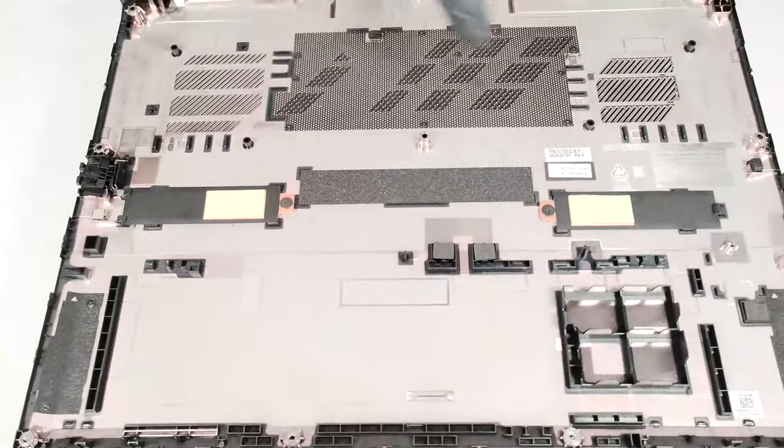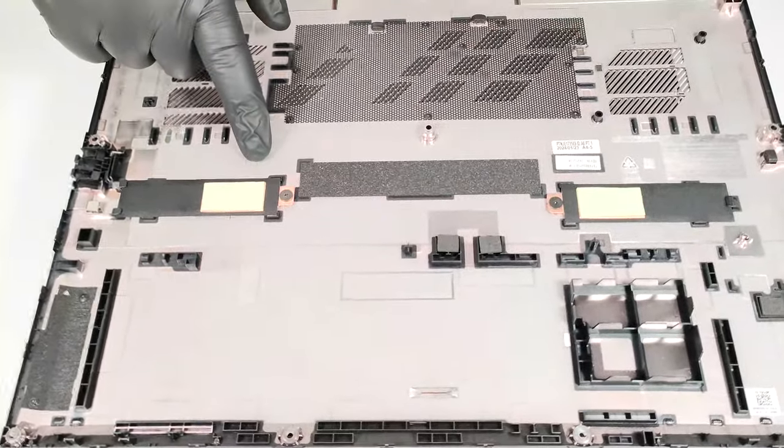There are two metal plates with thermal pads for the SSDs on the inside of the bottom plate.